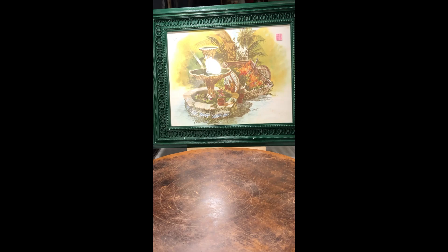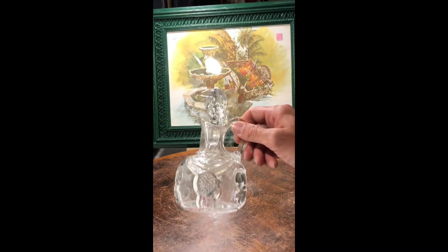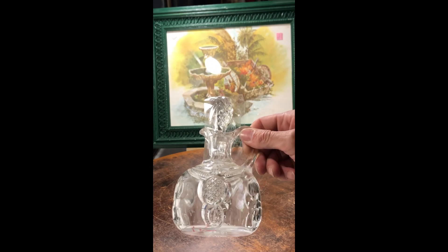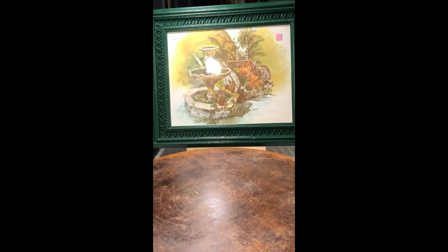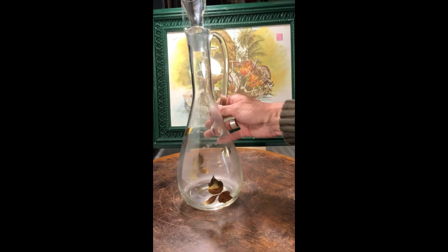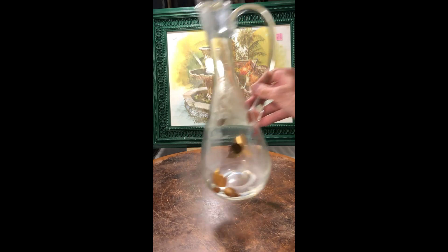I found another cruet which is very ornate and has the stopper intact. There are no markings on the bottom, but the stopper is really pretty. Then I've got this very large decanter — it's got a really pretty stopper as well, and it has some gold appliqué and etching. Pretty cool.